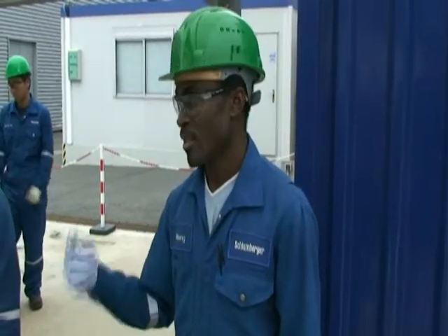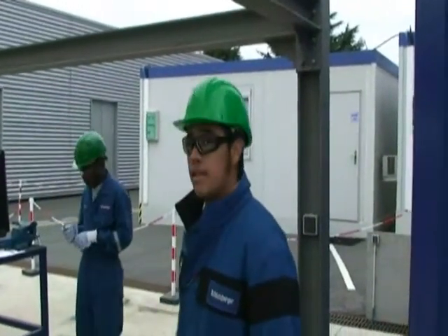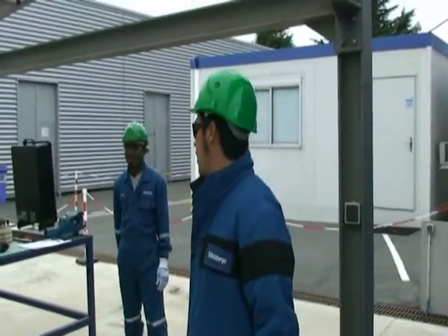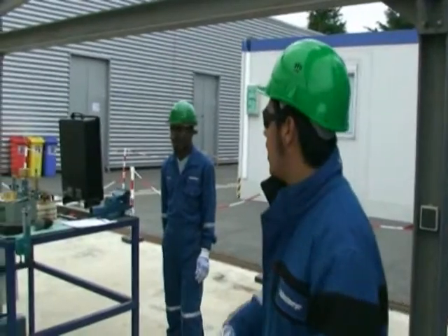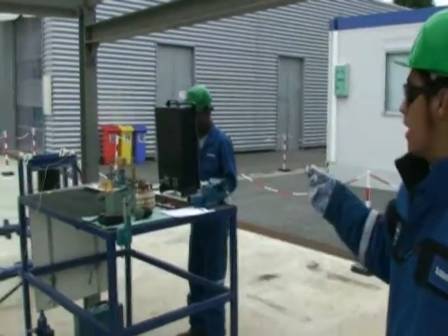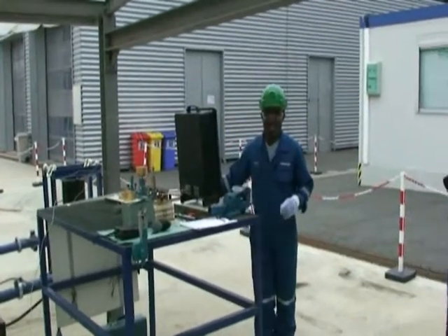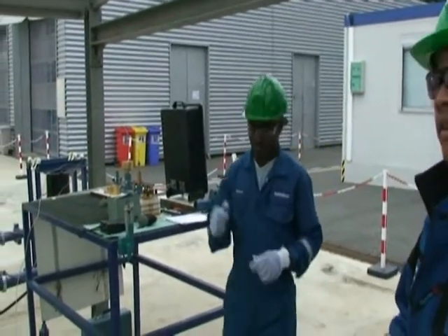Readings at maximum choke: wellhead pressure upstream and downstream, wellhead temperature upstream and downstream, H2S, CO2, and BSLW. The next step is to check that the cleanup conditions are finished. We will take another set of readings for H2S, CO2, and very importantly BSLW, so we can determine the cleanup period is finished.